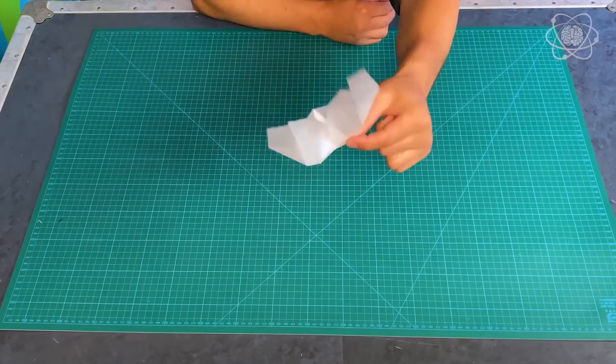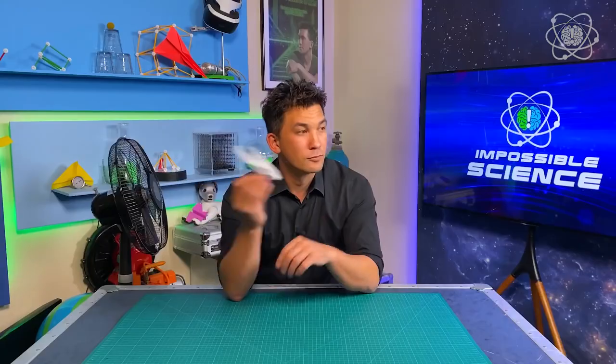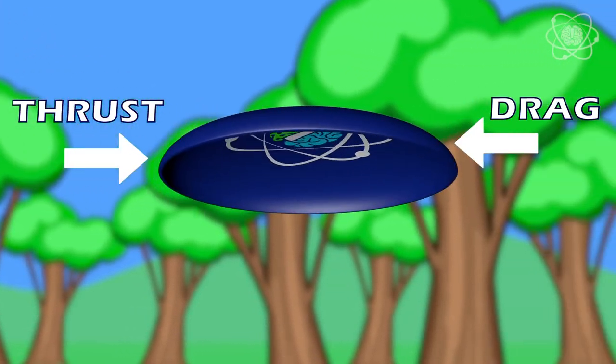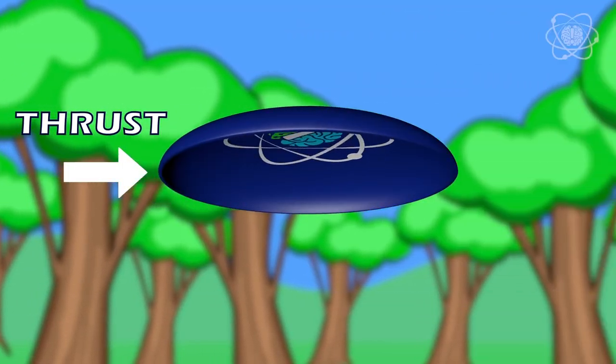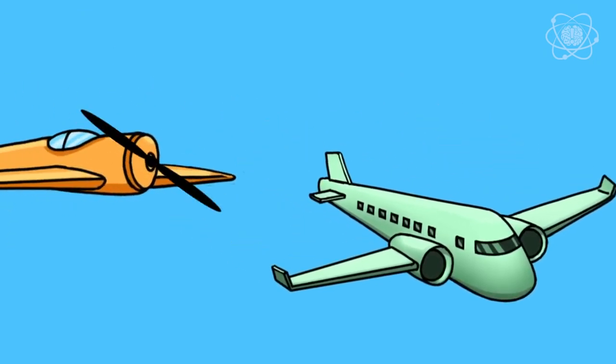Today I'm going to show you how to make one of these. This is a walk-along glider, or a forever flyer. These will actually fly forever as long as you're willing to walk along the side of it. Let's cover the four forces of flight. When you throw a frisbee, there are four forces at play: thrust, drag, lift, and weight. Your arm gave the frisbee thrust — that's the force that moves an aircraft in the direction of motion. On a plane, it's the engine, propeller, or rocket that creates thrust. Drag is the force opposite to the direction of motion, caused by the friction of air molecules, and it's the reason the frisbee slows down.